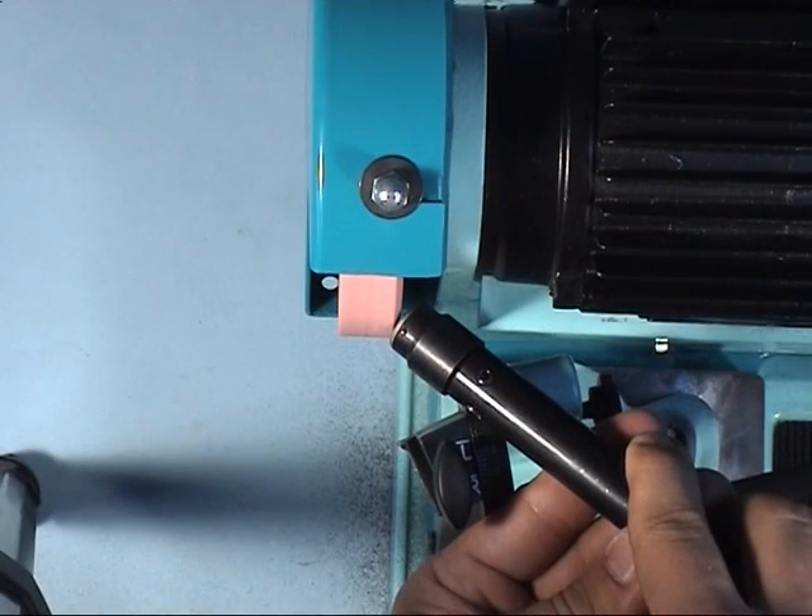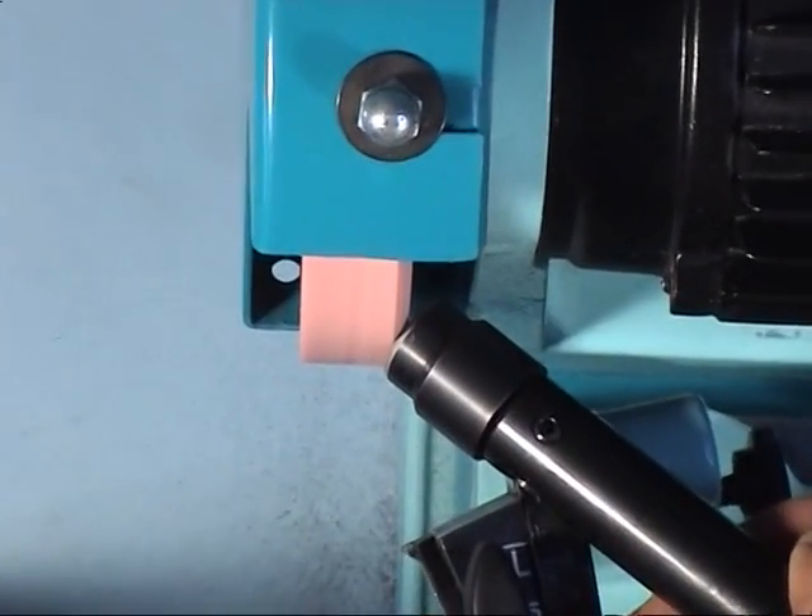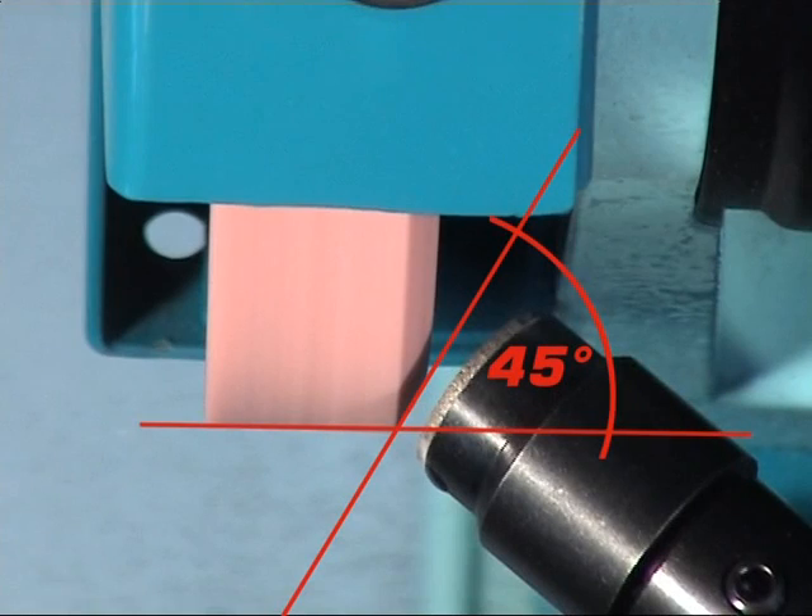For grinding this drill, the grinding wheel should be dressed with the diamond dresser using an angle of approximately 45 degrees.